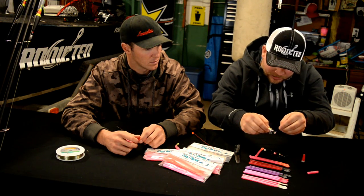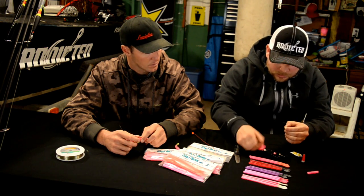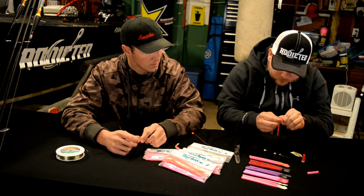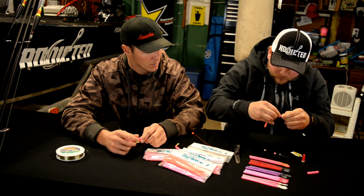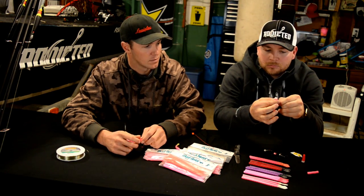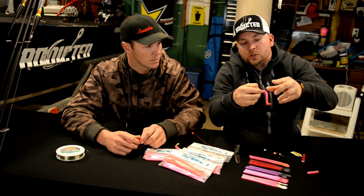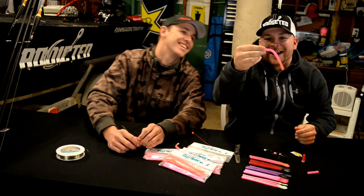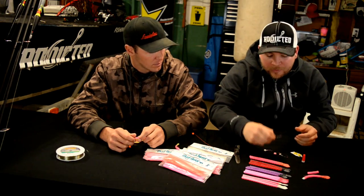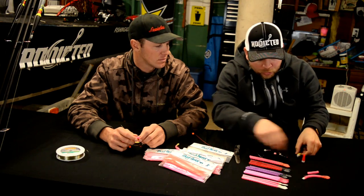Just get a little dab — you don't need much at all — and then thread the worm right in the center of the jig head. Once you get it on there, hold it for a couple of seconds, and try not to super glue your fingers to the hook. That's going to hold your worm on there nice and secure. There are also a couple of companies making keeper hooks, which work really well and mean you don't have to use super glue.